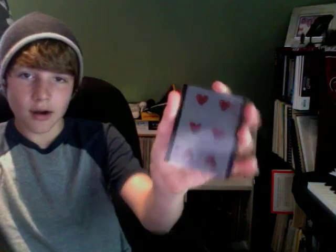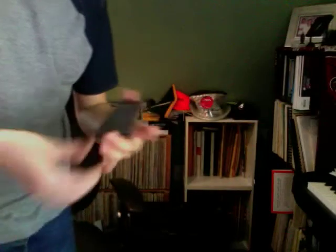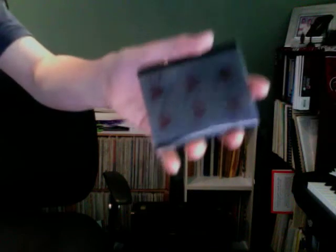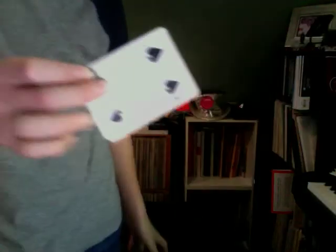This is the card — six of hearts. Now watch. Take the card. Watch really closely. Keep on watching. And see? You just take it out like that, and it changed into a different card.